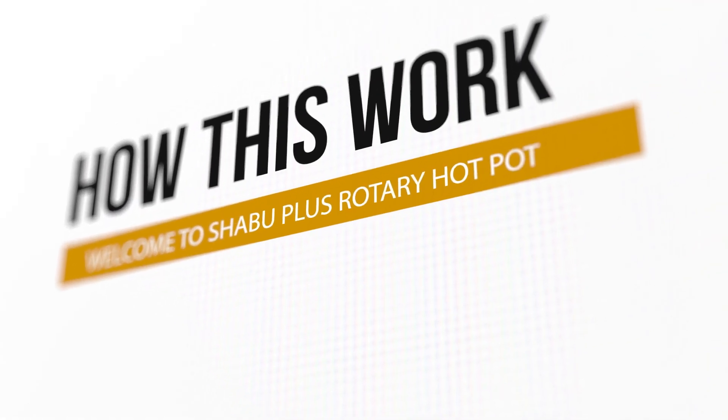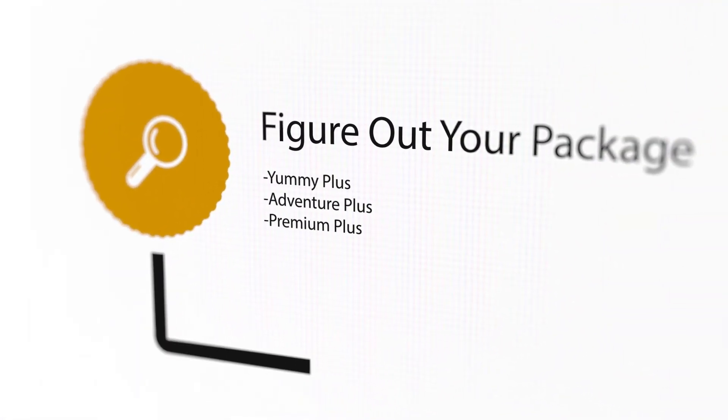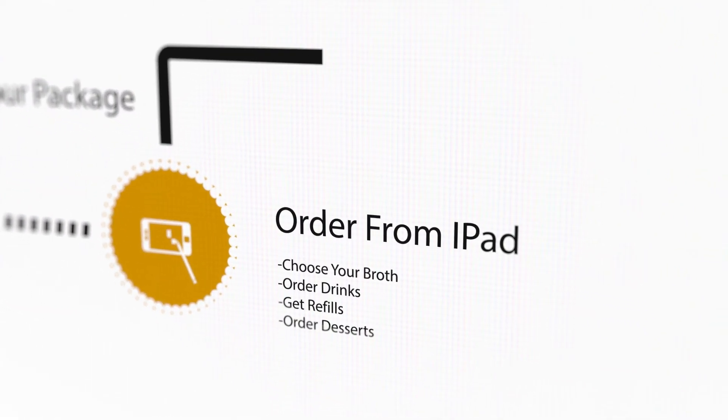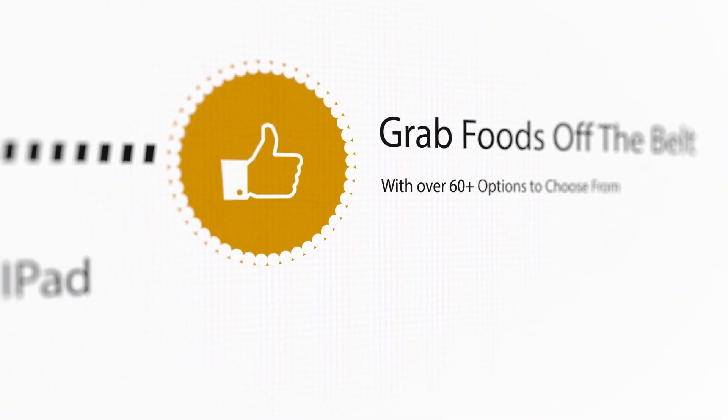Here's a quick overview of how the process works. First, choose your package — we have Yummy Plus, Adventure Plus, and Ultimate Plus. Second, use our iPad ordering system to choose your broth, items, and dessert. It will arrive to you via train or by our servers. Third, choose whatever you want off the belt.